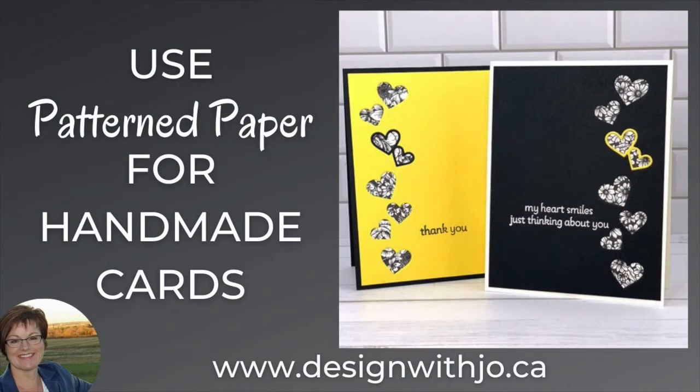Hi Paper Crafters, welcome to another Design with Jo video. I'm Joanne Rogers, a Stampin' Up demonstrator in Central Alberta, Canada, and I've been designing with you in mind since 1999.